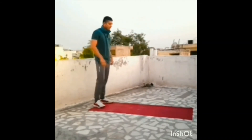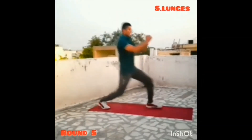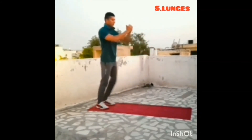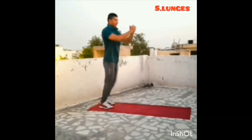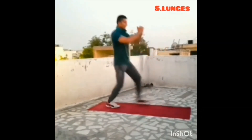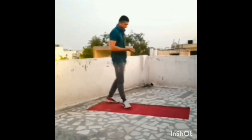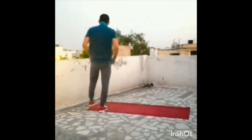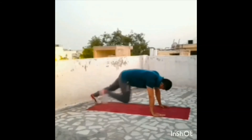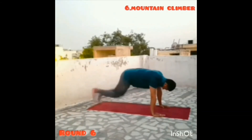Three, two, one, go. Round five. Three, two, one, stop. Five, four, three, two, one, go. Round six.